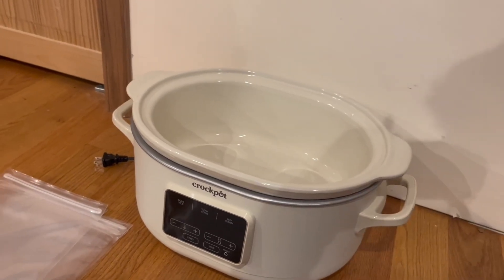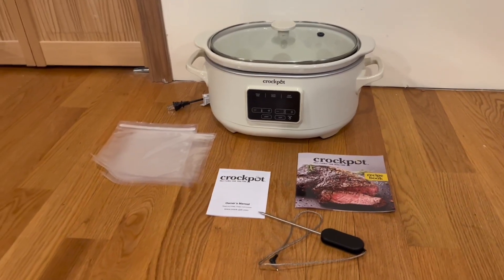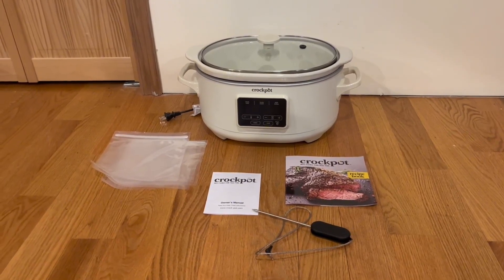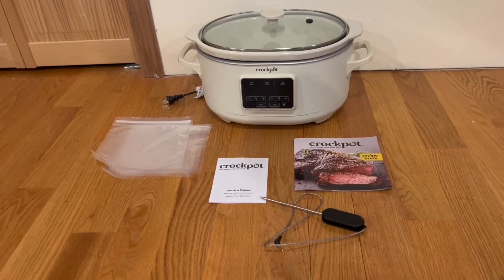There are also two handles on both sides. The Crock-Pot has non-slip legs on the bottom, which I'm also a big fan of. Overall it's a very simple and extremely straightforward device to use. Thanks so much for watching today's review — I'll see you in the next one!